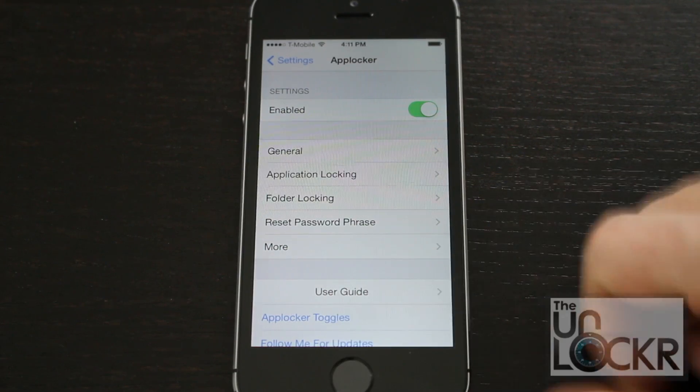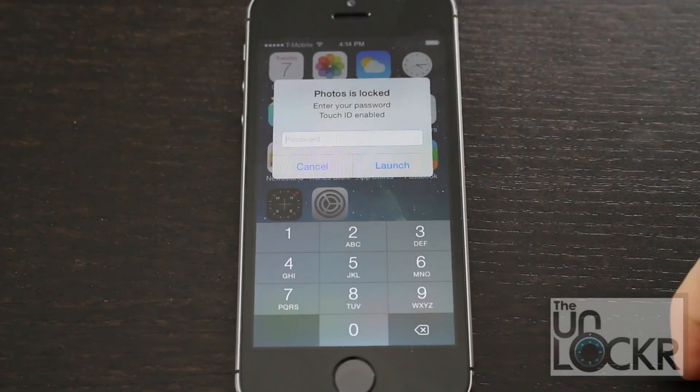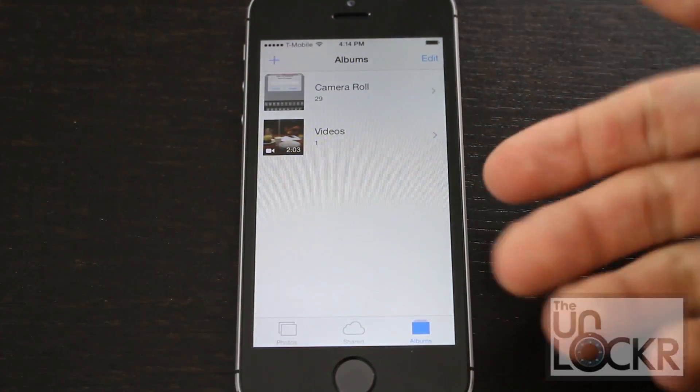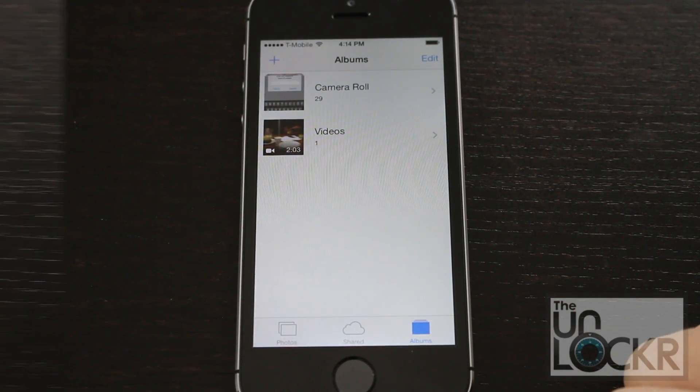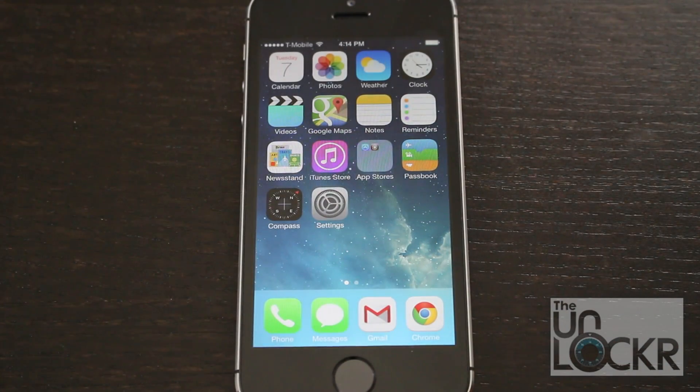Once that's done, hit the Home button and open the app. You'll see Touch ID enabled — hold your finger down to open the app. There's a lot more functions to this, so go ahead and check it out. You can even lock down folders and a few other neat things, like auto-lock the device when someone fails to pass the code. Enjoy.